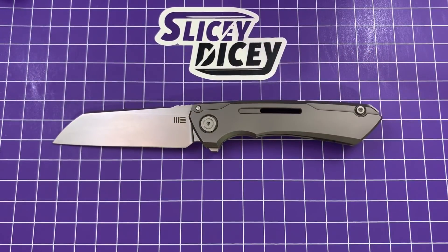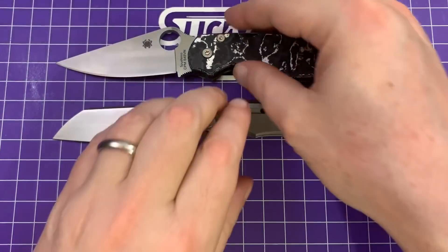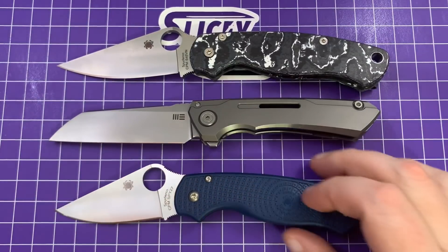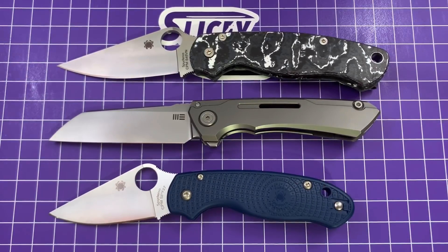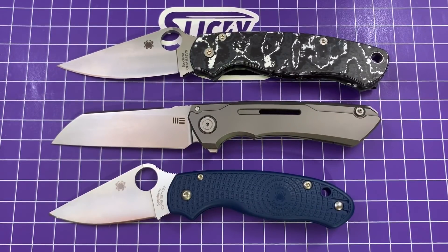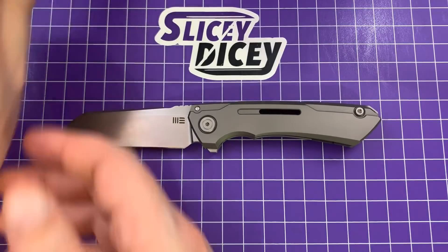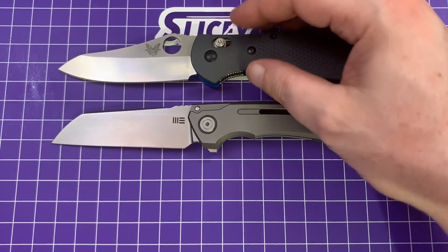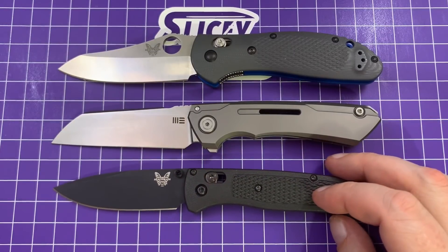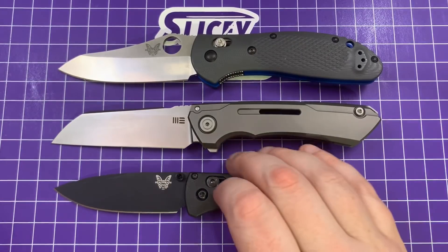Let's do some size comparisons. We'll start with our usuals — the Spyderco Paramilitary 2 and the Para 3 Lightweight. For a three-and-a-half-inch blade, it's actually not that gigantic. Now we'll bring out the full-size Benchmade Griptilian and the full-size Bug-Out. You can see that in overall length it's just a little bit bigger than a Bug-Out — actually in almost every dimension it's just a little bit bigger than a Bug-Out.